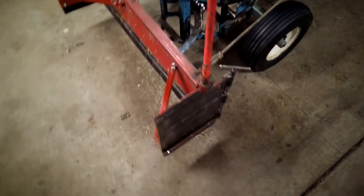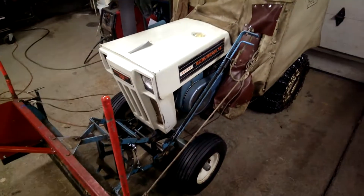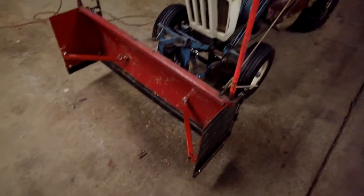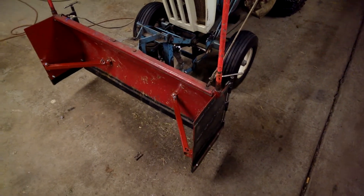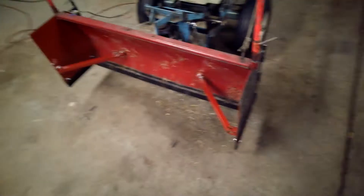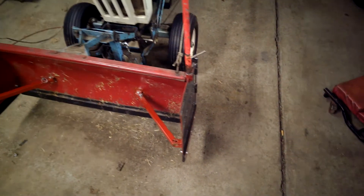I figured I'd do a quick walk around here on the wings that I built for the plow on my Sears Suburban. I built them originally a few weeks ago, and they've been getting some pretty heavy use. We've gotten quite a bit of snow, but in using them I came across a few things that I figured I needed to fine-tune, one of which was the hinging mechanism.